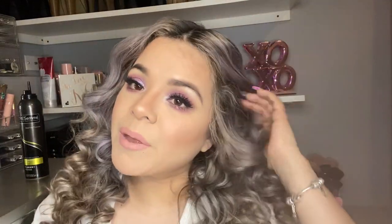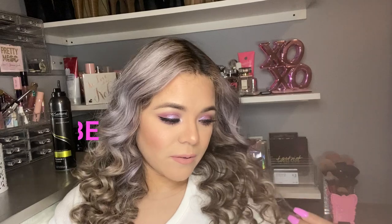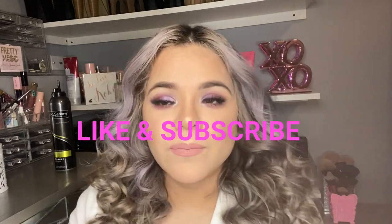So yeah, if you did like my makeup tutorial don't forget to subscribe, give it a thumbs up, and I will be doing my before and after.